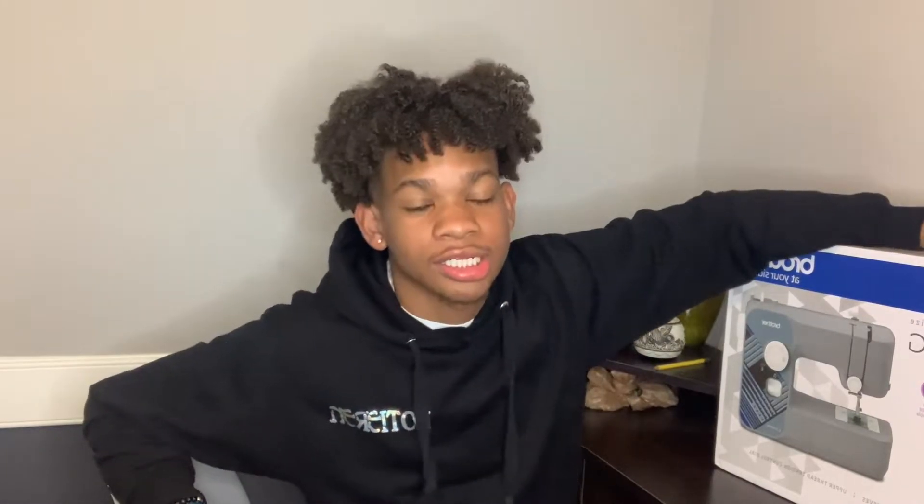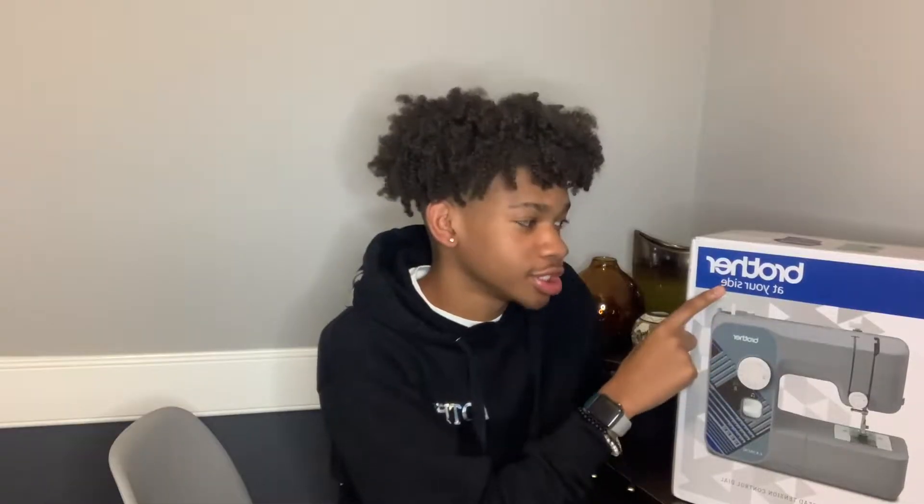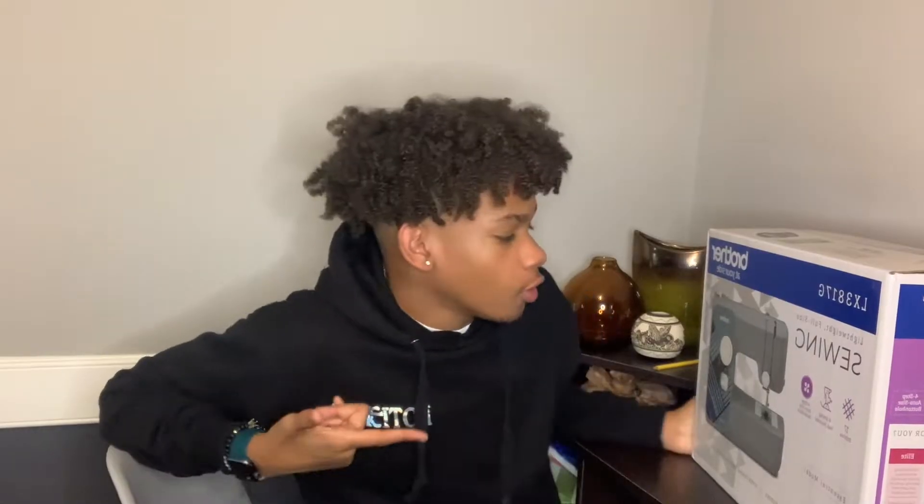What up guys, I'm back with another video. If y'all can't tell by today's title, I'm unboxing this sewing machine that I got from Walmart. It's about $90 — it's the Brother. I did go to other fabric stores and it was kind of pricey, so this one was about $90 for my first actual sewing machine.